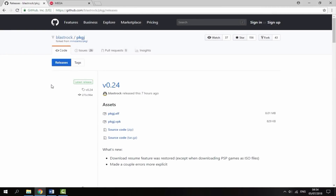Right guys, so once you're on your PC, there will be two links in the description of this video. The first link is just the PKGJ VPK file. All you want to do is get the 828 kilobytes one — just click the file and it will begin downloading.